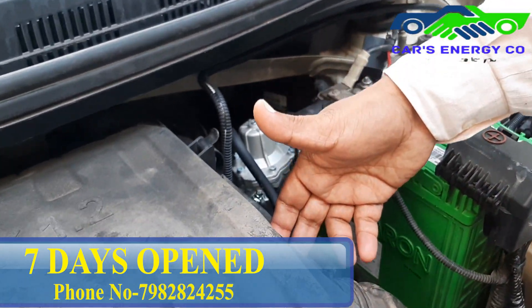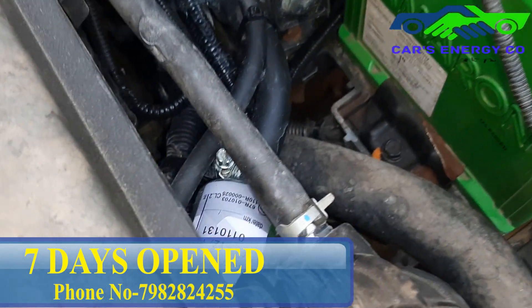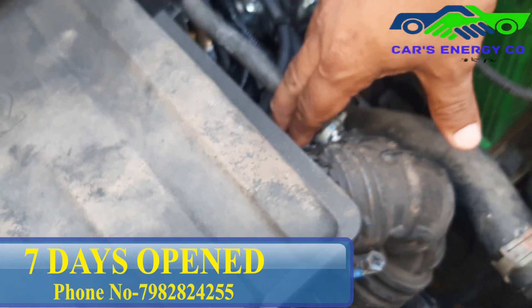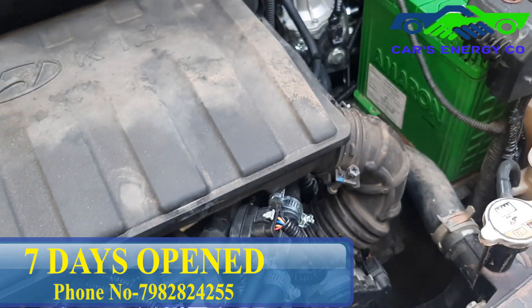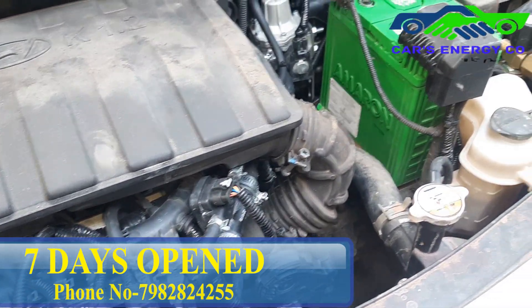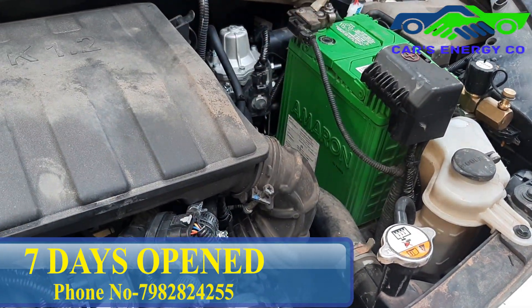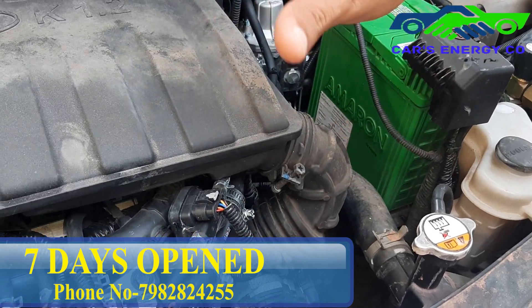This is the CNG filter. Whatever impurities are present will be filtered out, and the engine's life will be extended. I will put it so that the car's safety is proper and the engine's life will not be hampered.